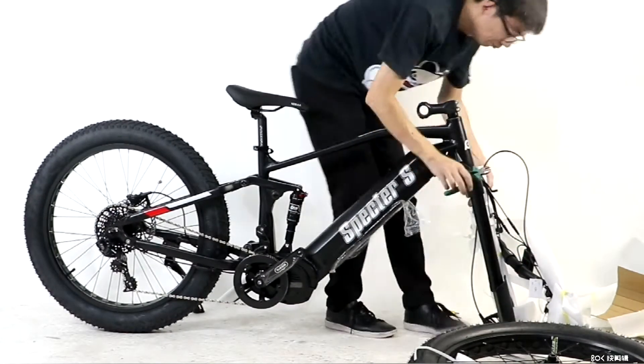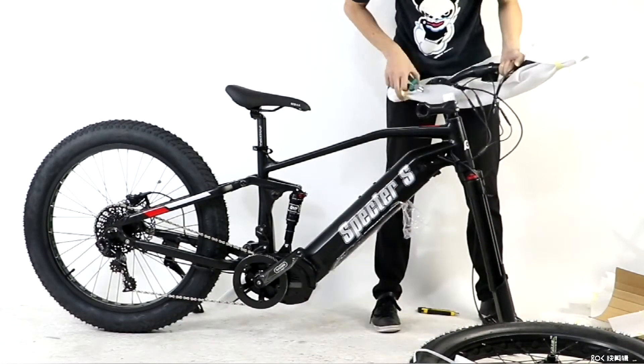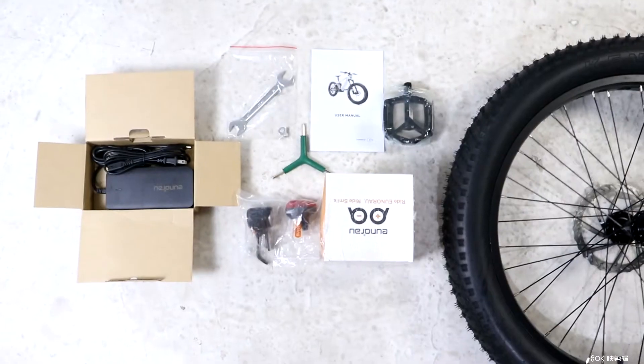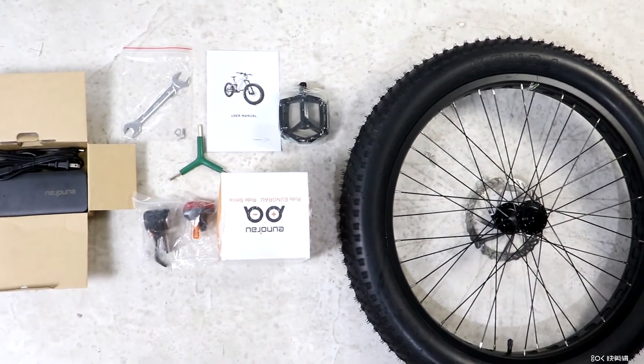The handlebars are assembled too — we'll start by putting those on. Inside the box you will find a tool kit, manual, charger, rear light, and in case you miss it somehow, the front tire.